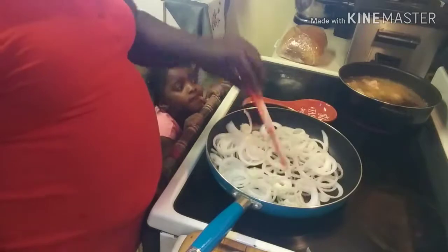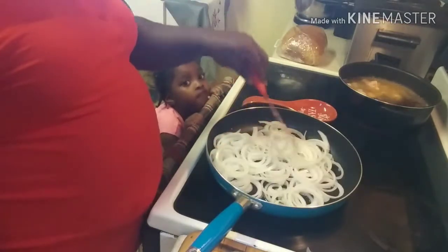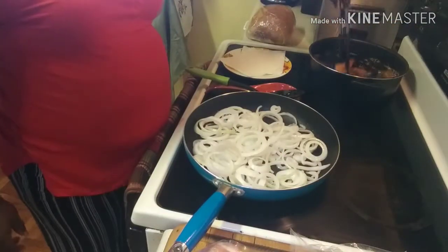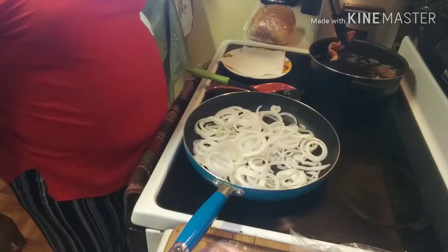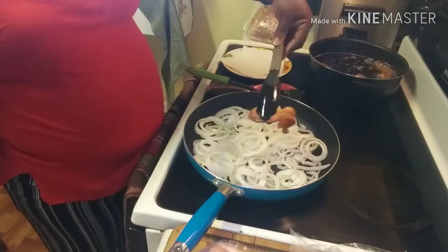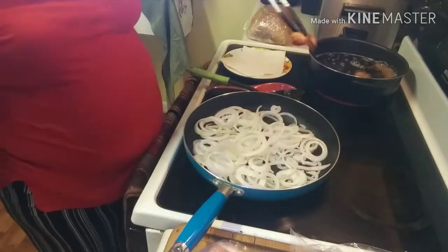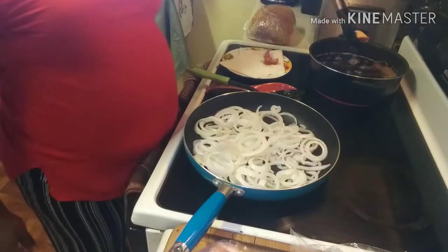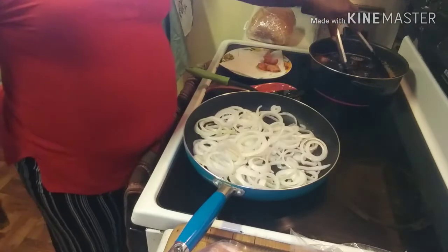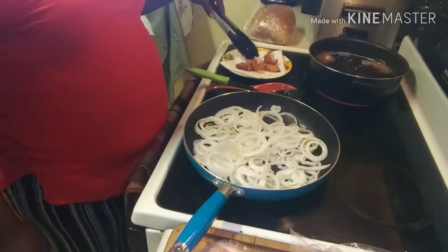So once I get my onions caramelized, I will see you all when it's ready to show you the next step. Here we go — we got our bacon deep fried already and this is what we are looking for. See that? Ain't it pretty and golden? Look at that bacon — honey, that's going to be good on that sandwich. So we're going to go ahead and put our bacon on a paper towel just so that we can drain it while we continue to cook our onions and get them all caramelized.